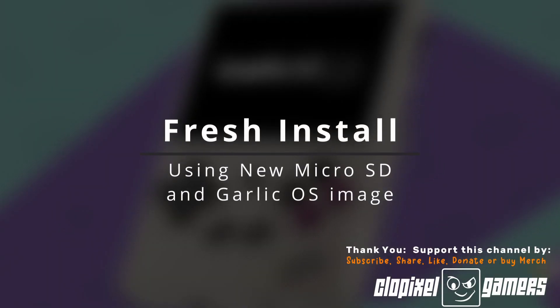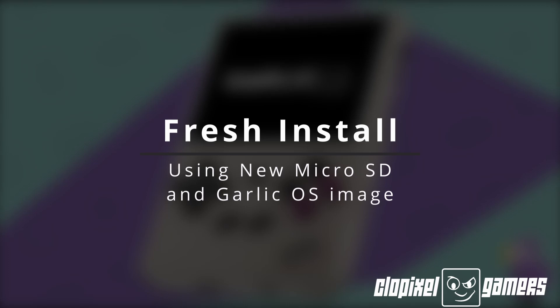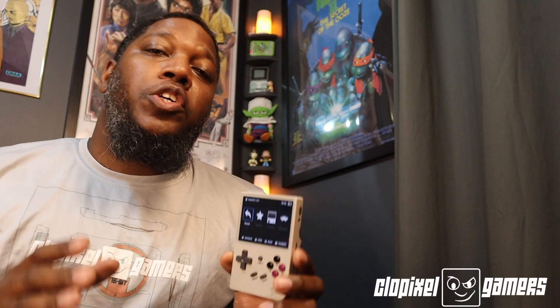Without further ado, let's get started with the first method. The first method is a fresh install. What you're going to need is an SD card — I recommend 16GB or more. 8GB is going to be a little short when you're adding games, so get a 16GB or more.